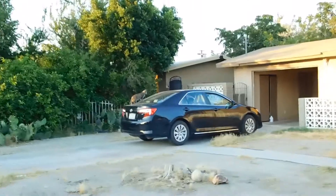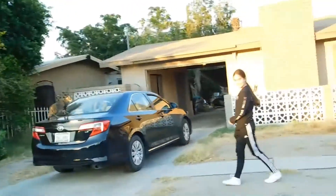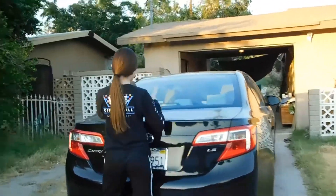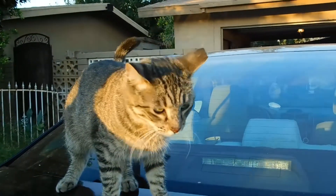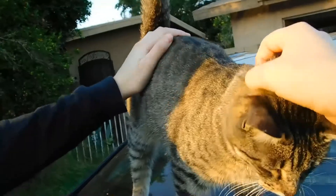Ferrocini got in the car! This is Charlene's new ride, her new whip. She's gonna be our chauffeur today. Ferrocini! You're famous! Hi Ferrocini! You're so cute!